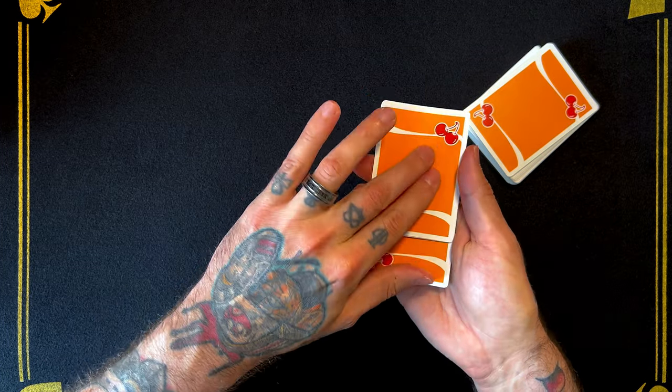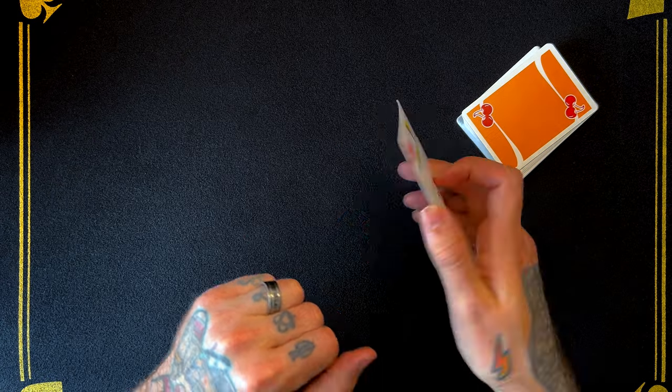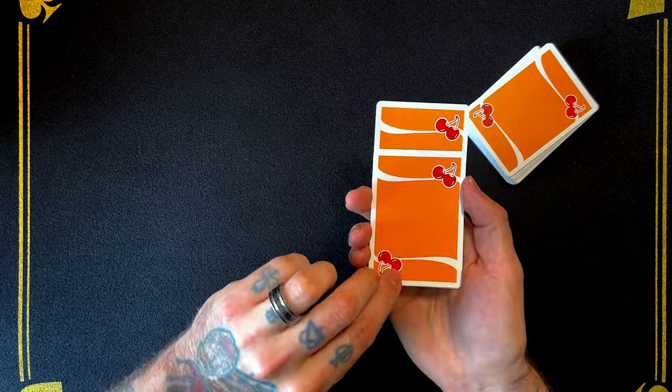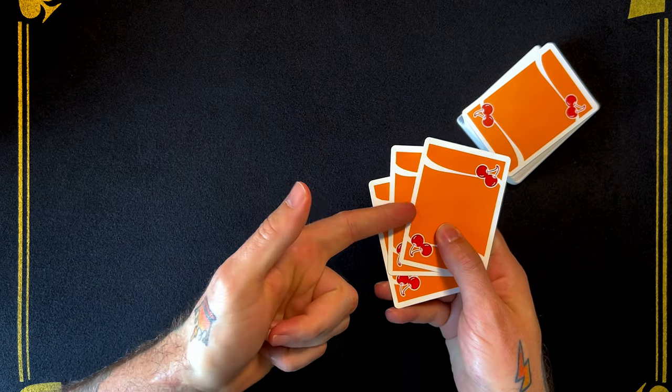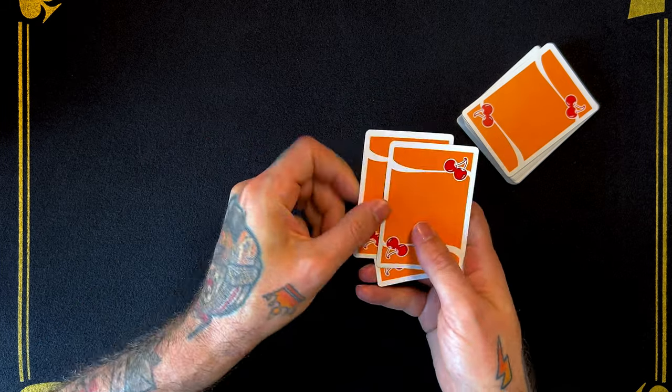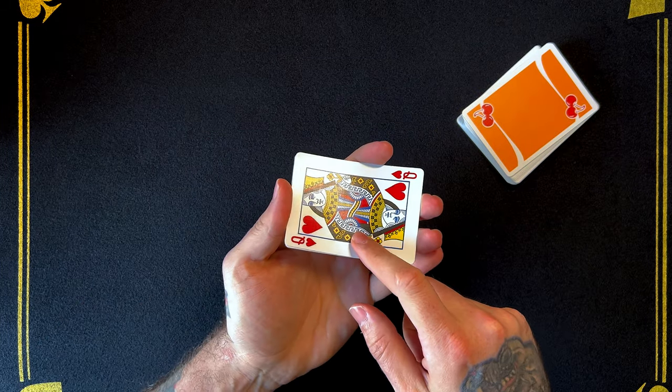Now would you say the Queen is on the top, or would you say she's in the middle? That's right — if you put money on it, you would have been right. She is in fact in the middle, showing that the Joker is in fact on top. You said the Queen was in the middle, correct? No — so you're not paying attention. That's where the Joker has now jumped to the middle, and the Queen has now jumped to the bottom.